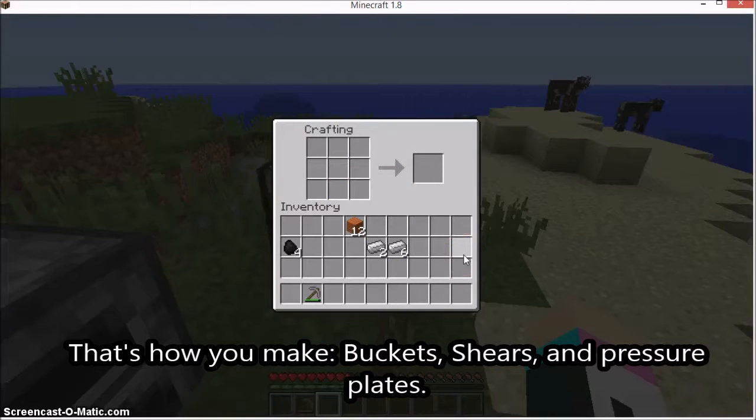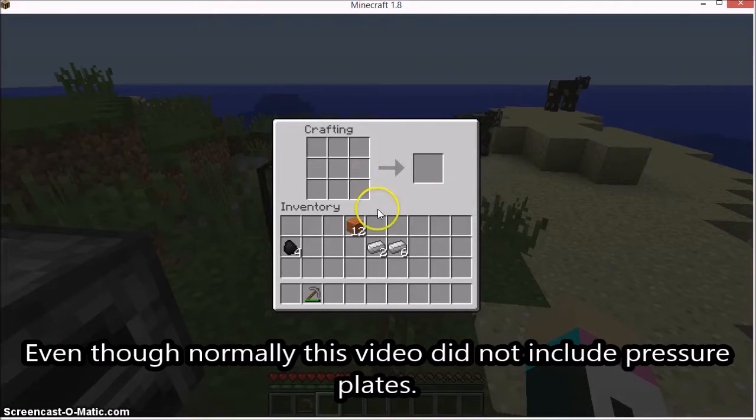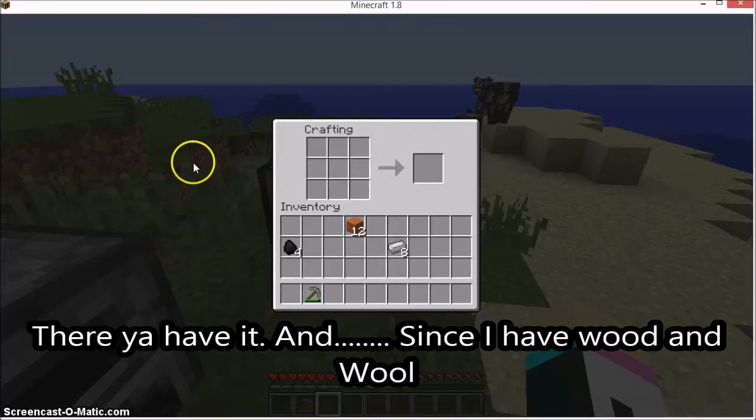So that's how you make buckets, shears, and pressure plates. Normally I wouldn't be doing a video on this one, but I just thought that would be cool. There you have it.